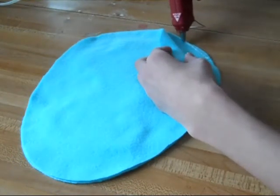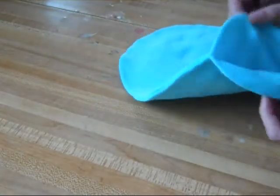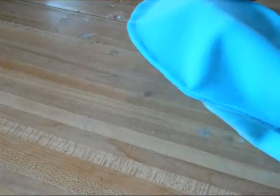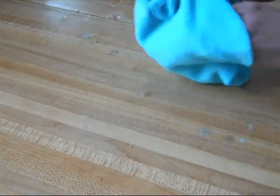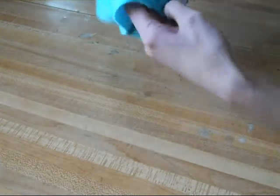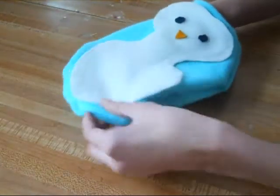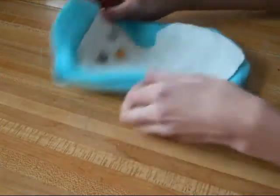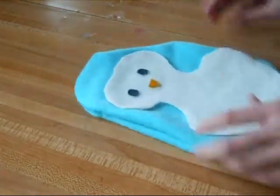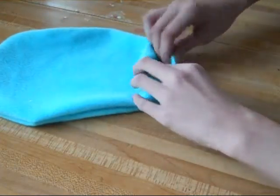After you've gotten your sides glued, it should look like this, and it should have a hole somewhere. I put mine at the top of my penguin — go ahead and turn it inside out. My camera ran out of batteries so it didn't catch the part where I stuffed my pillow, but basically you just stuff it with as much pillow stuffing as you want. Then go ahead and flip the two tops inward so that you can glue them together.